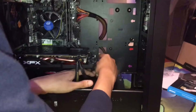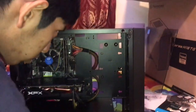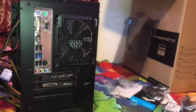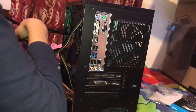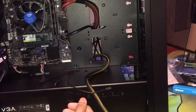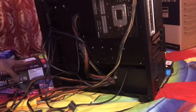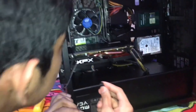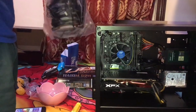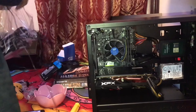Now grab all the front panel port cables — the USB headers and other front panel connectors. Route them through the back of the case and plug them in. After this step the cabling is pretty much done.